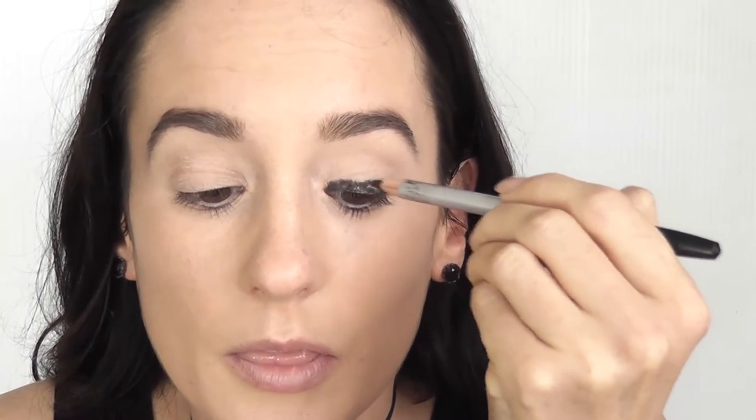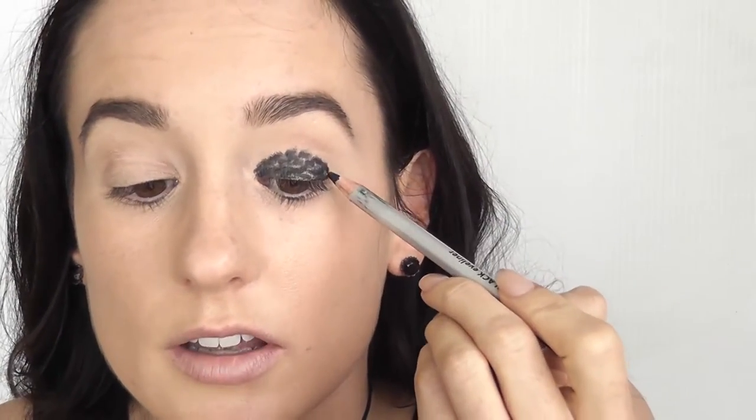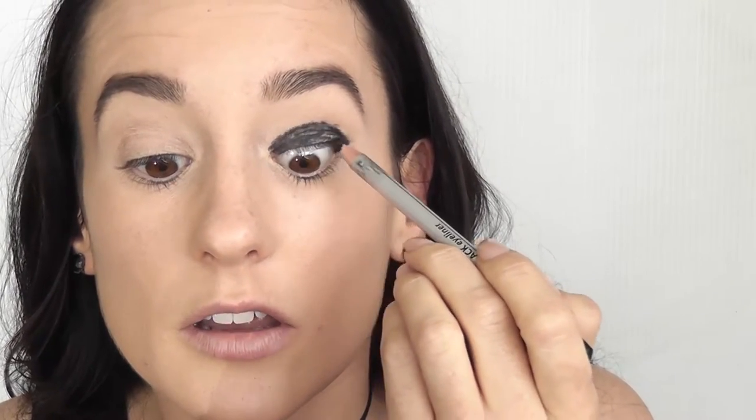You want to put it along the lash line and bring it right in, bring it up to about where your socket will start. You don't want to go too far out, so stop there. Then go straight away into the waterline, and then apply along the bottom.